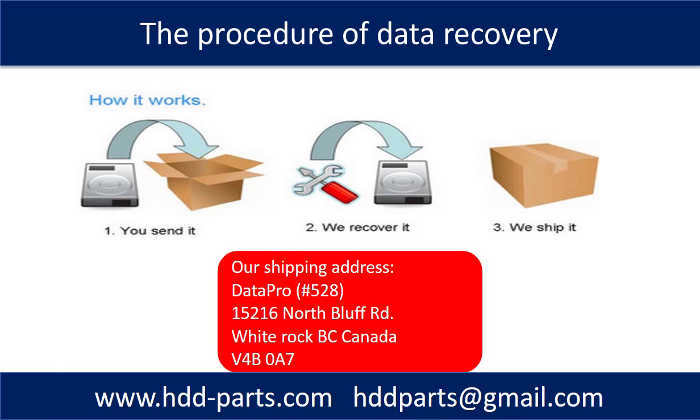We can do data recovery for our clients. This picture shows the procedure: first, the client sends their hard drive to us; second, we do data recovery; third, we ship back the recovered data to our clients.